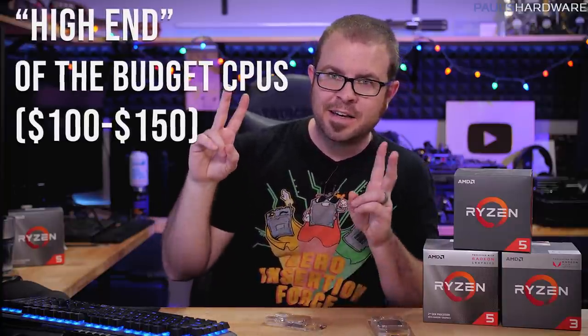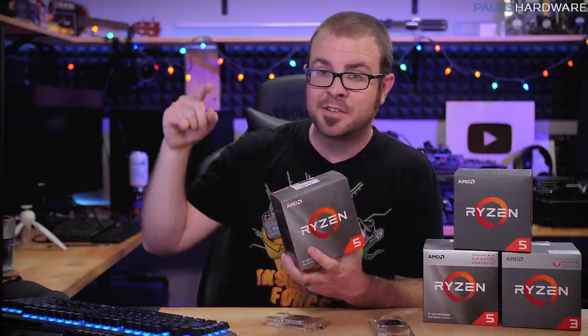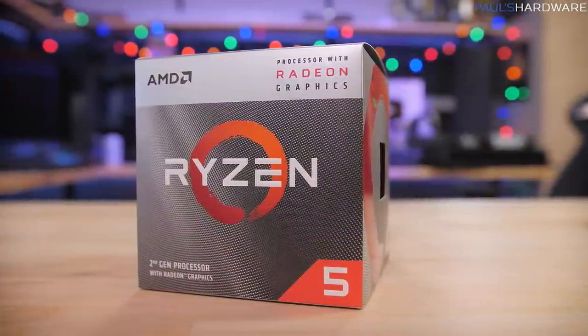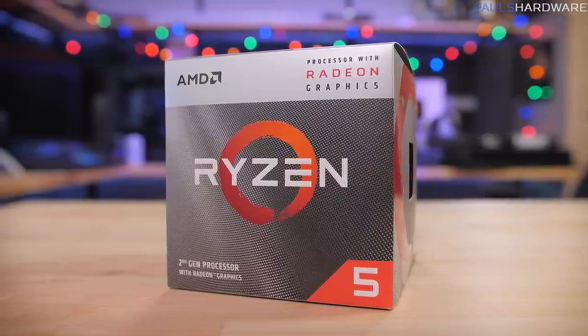Let's finish off with the high end of budget CPUs — the $120 to $150 price range. If you're going to spend more than $100 on a Ryzen CPU right now, you really should consider the 6-core, 12-thread Ryzen 3600 or 3600X. The 3600X is $200 and the 3600 is down to $175, but there are a couple of options in between. First, the Ryzen 3400G — currently AMD's best APU — with a 4-core, 8-thread CPU and integrated Vega graphics. It's a big step up from the 3200G in both CPU and GPU performance, at $150. Bear in mind you'll need a discrete GPU with the 3600, which adds to the cost.